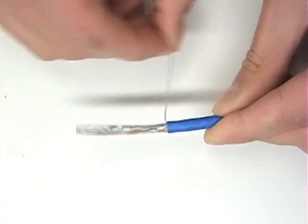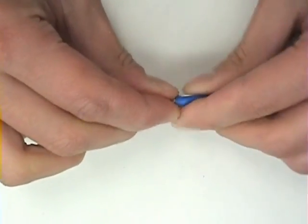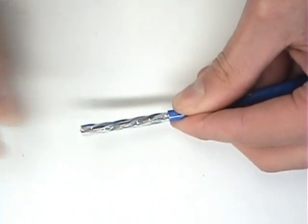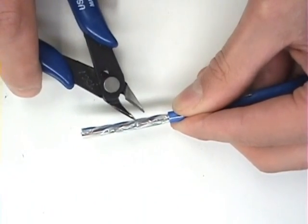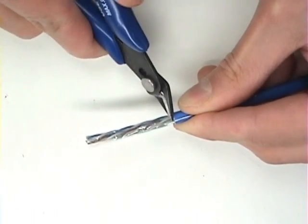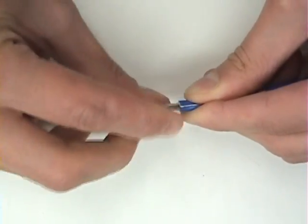Now, fold the drain wire back and parallel to the jacket. Next, remove the clear plastic. Use a pair of shears and nip the plastic close to the jacket and tear the plastic off.